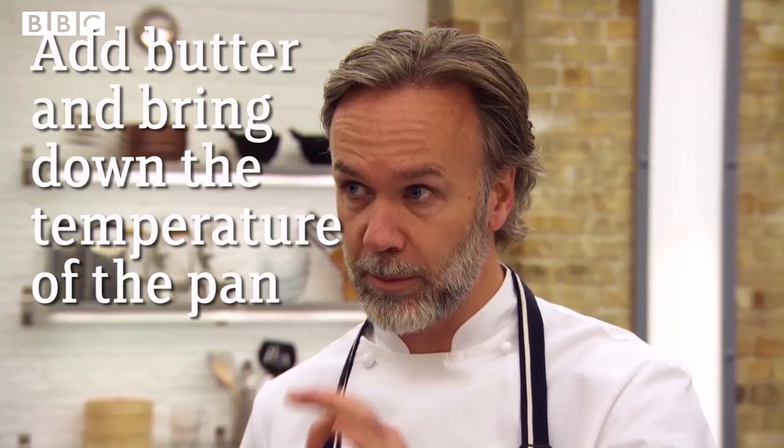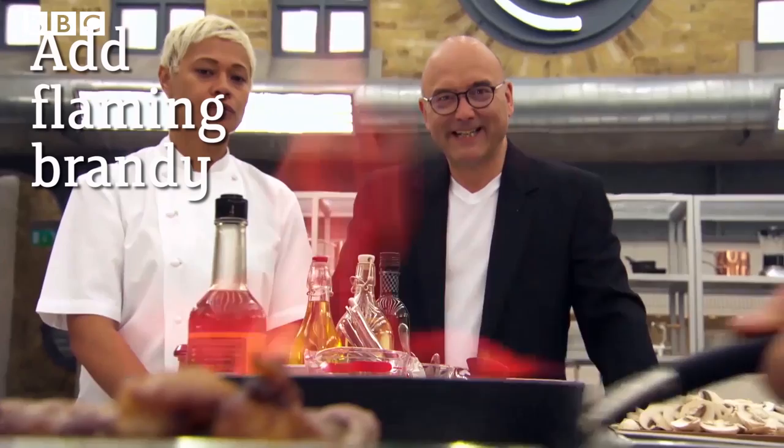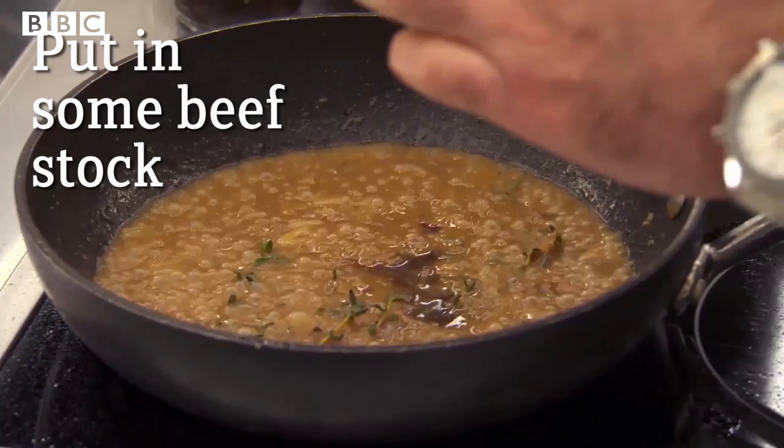Mustard in — and the mustard is a big flavour of this dish. So our brandy goes in. Brandy being the key, it's the theatre. I'm just going to put in some beef stock because I really want the sauce to be nice and rich.